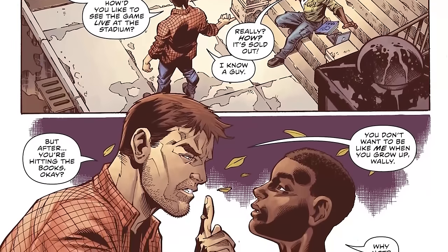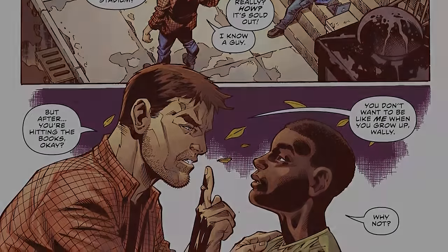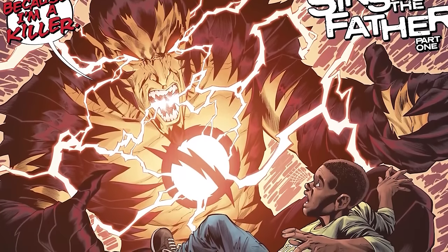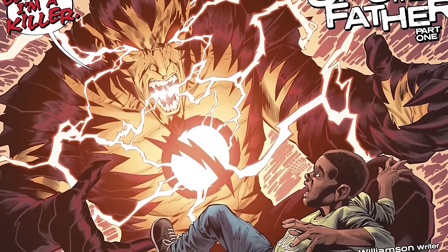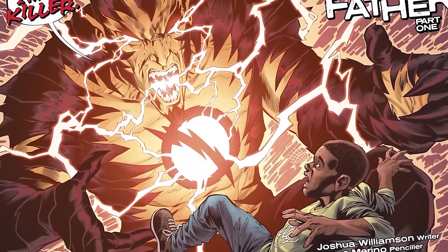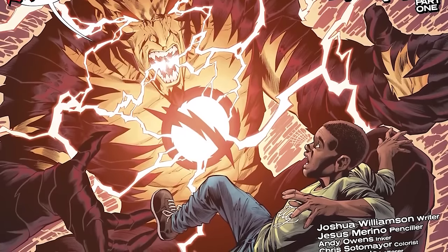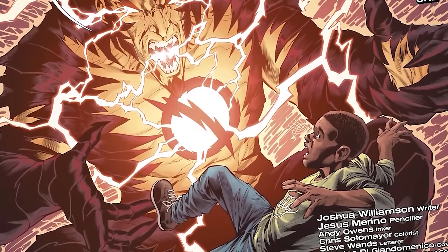Daniel says: look, you need to study, you need to stay in school, you need to focus on your education, because if you don't, you're going to be like me — you're going to become a killer just like me. This is so important because not only is the revelation of Daniel West being Wally's father always on his mind, but Daniel was a guy who gained Speed Force powers and then became a villain.